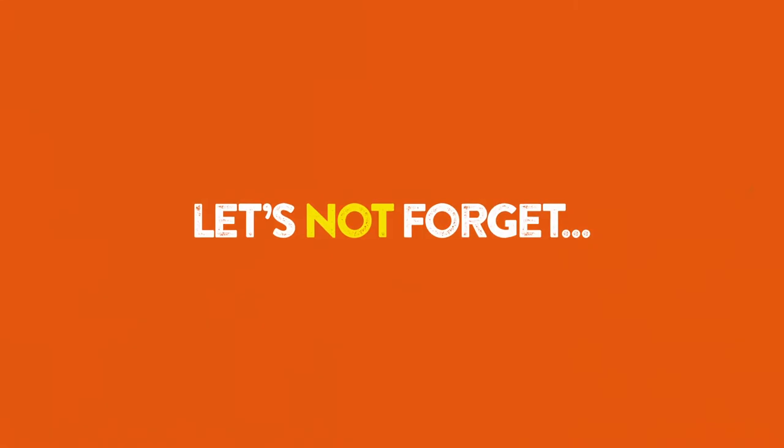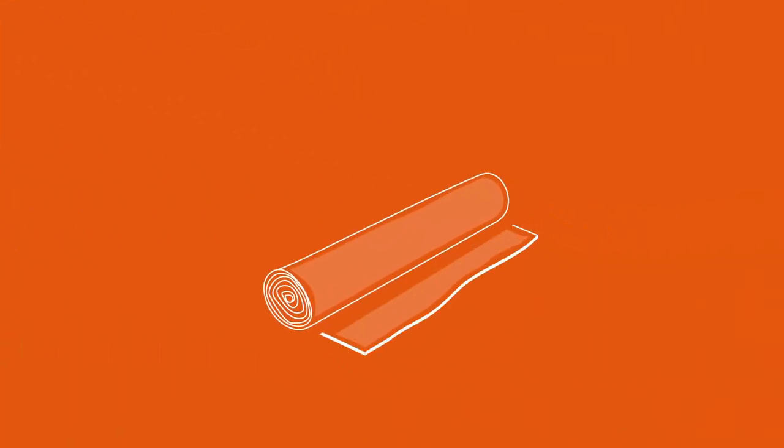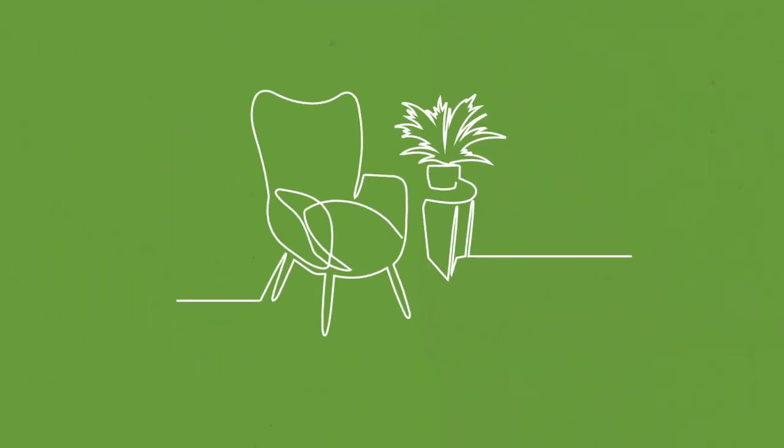Let's not forget the point of underlay is that it feels great and prolongs the life of your new carpet. Renew, being made from high density foam and with a thickness of 9mm, is suitable for all areas of the home, providing new levels of comfort.